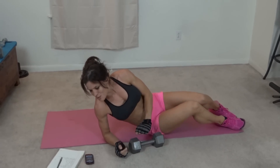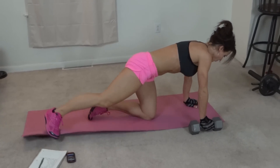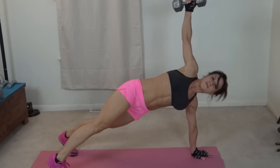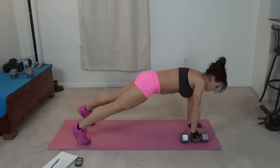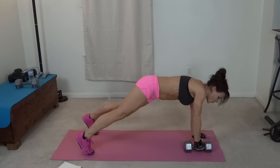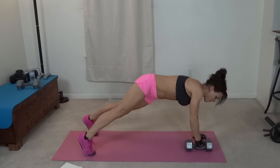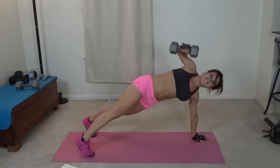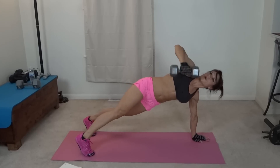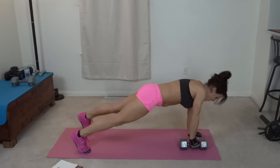Next we have a right plank row. I'm going to get my weight ready. Go into my plank position, and it's going to come up to my shoulder, and then press up to the ceiling. Down to the shoulder, to the floor — that's one. Control the movement the entire way, both up and down. The core should be tight and engaged. If the lift is too much, you can just bring it to the shoulder and back down.